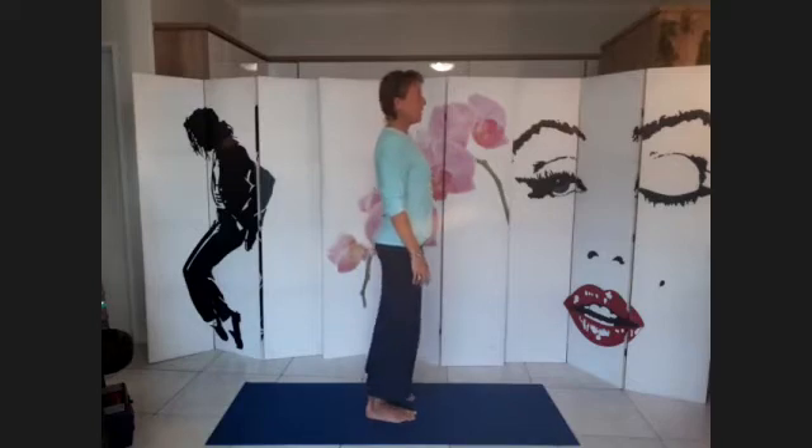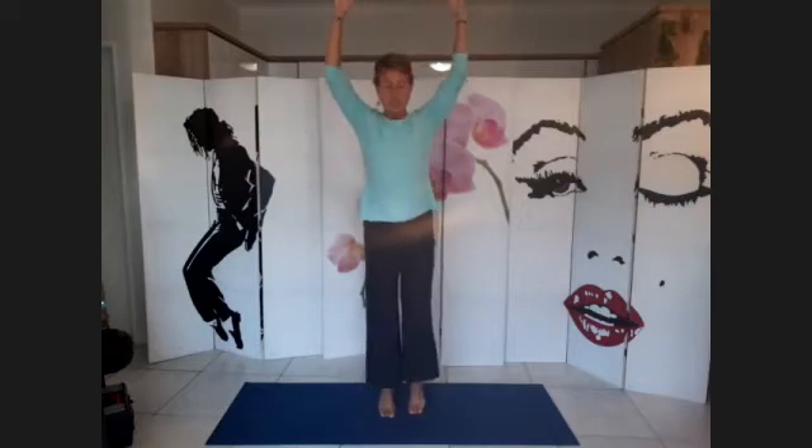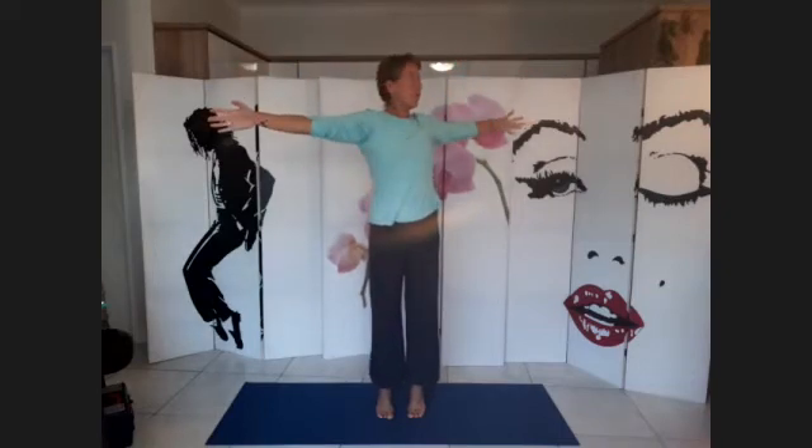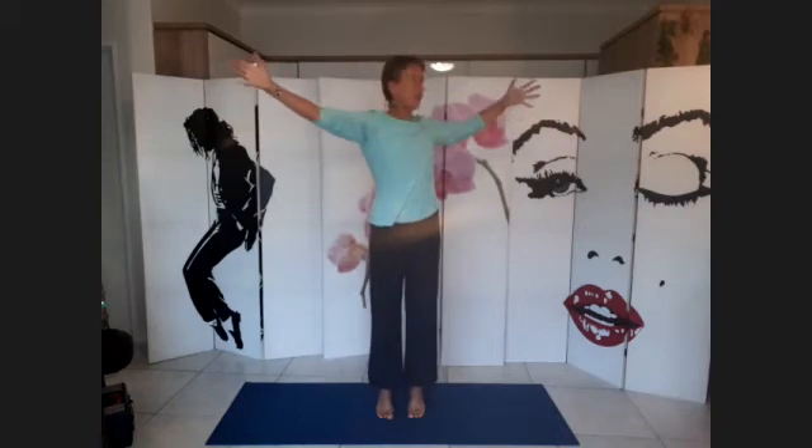Straighten the legs, lift the heels, lift the arms, and we're going to stay on the toes and go for a stretch and a twist. So we're going to breathe in, and as you exhale the arms come down and you twist over to one side, arms in a T position. Come back on the inhale.